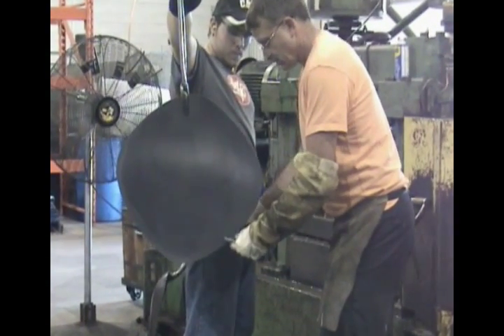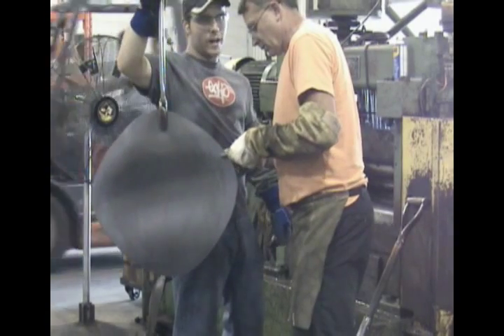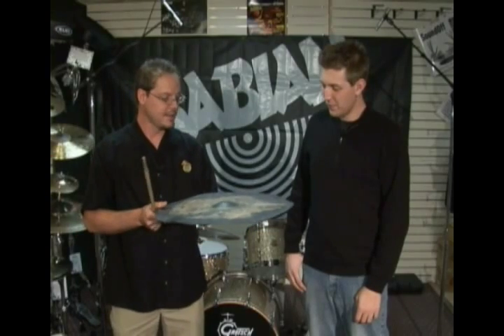After they roll it out, they check it with a micrometer to make sure it's the right thickness for whatever cymbal they're making, and you end up with a big flat piece of metal.